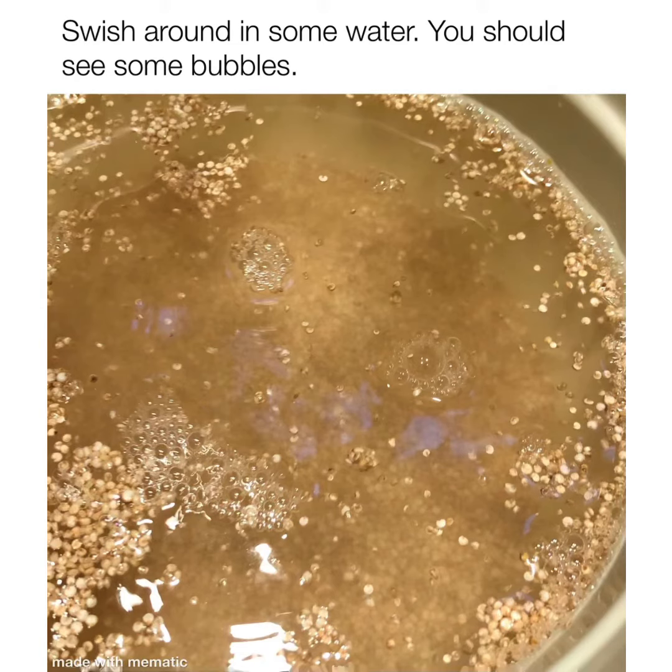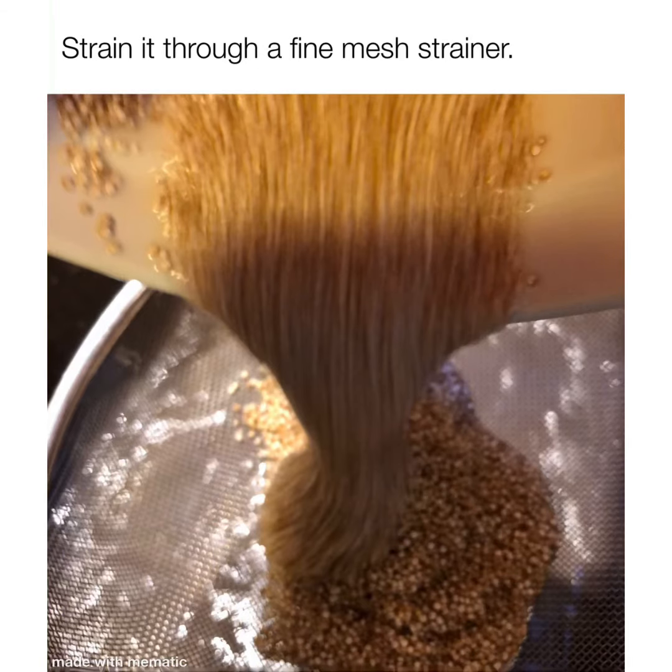We're going to make quinoa. We start with one cup of dry quinoa. We need to rinse it. When you see bubbles, that's good — that means you're getting the bitterness out.